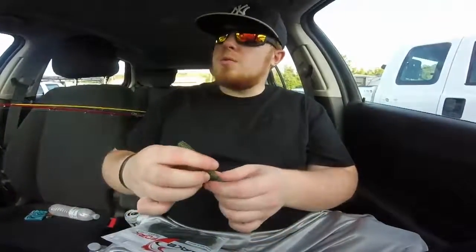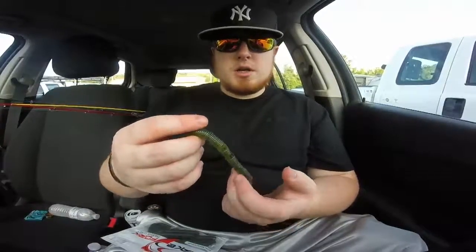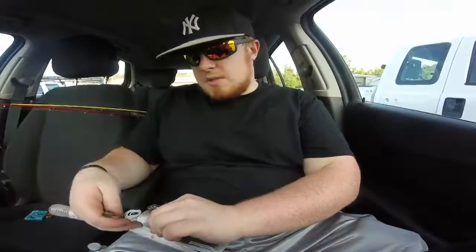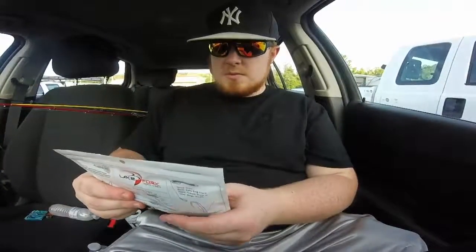Hey what's up guys, East Coast Spazin here - hope you guys enjoyed that little video. If you guys want to know the lure I was using, it was the Lake Fork Hyper Stick in watermelon seed and blue bruiser. You can get these at Tackle Warehouse - really good baits, they were on sale when I got them. I first saw these baits from Lake Fork Guy on YouTube - you guys should check him out. I'll leave that in the description, along with a link to the baits. I'm not sponsored by them or anything, not getting paid to do any of this.